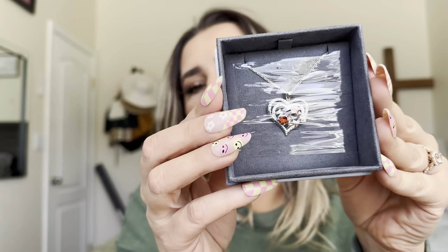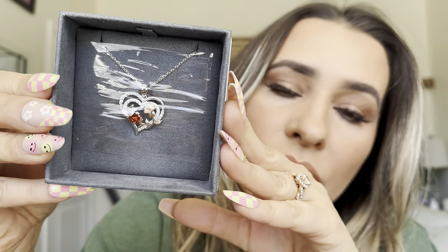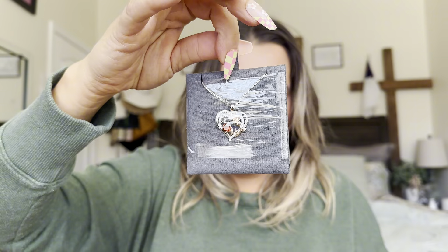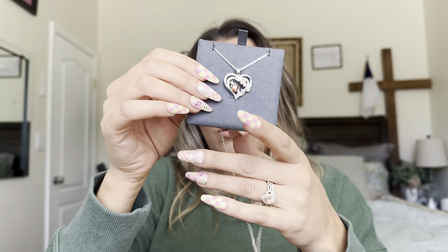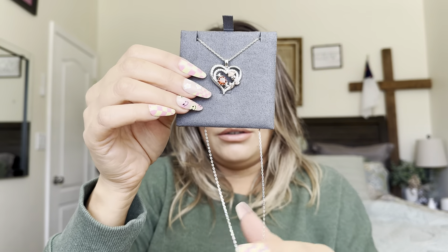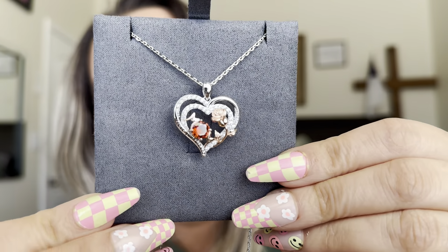So first of all, look how pretty the packaging to this is. It's actually a great gift idea. And when you open it up, you'll have this box right here. Here you'll have this little card. And then this is what the necklace looks like and how it comes packaged. Look how pretty that is. To take this out, it has this little piece that you pull right here, and then that's how it comes packaged.